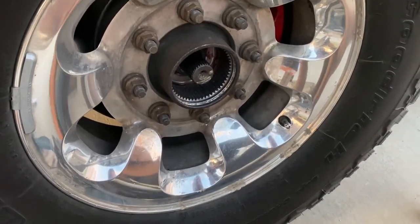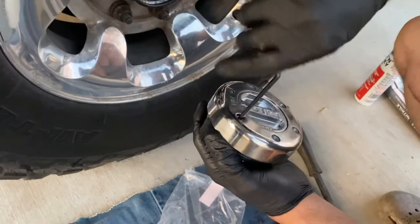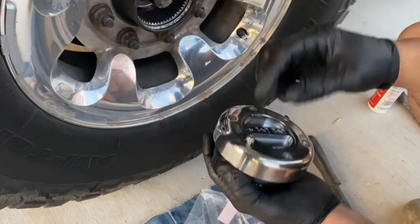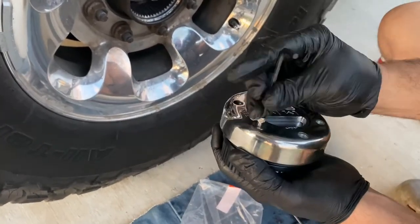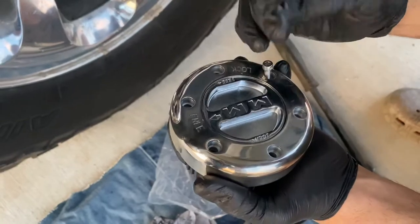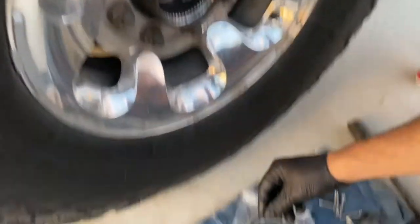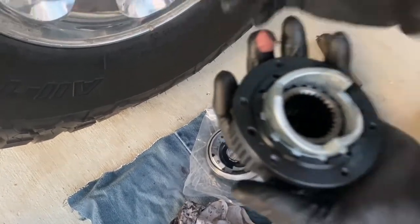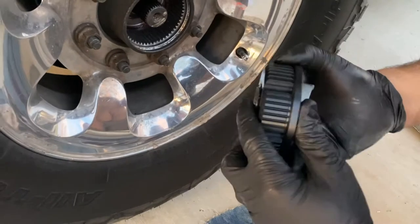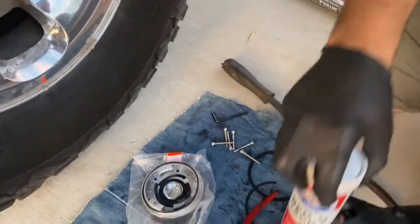After you clean that out, I'm going to remove these two more bolts. Watch the O-ring — very important right here. We're going to set that down. This thing weighs at least a couple of pounds. Solid.